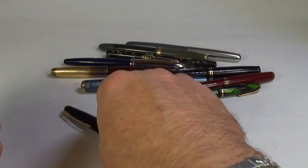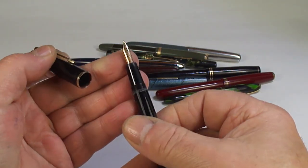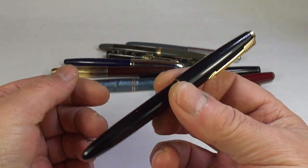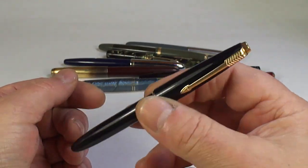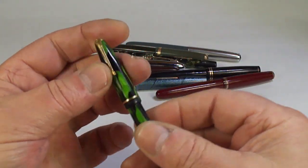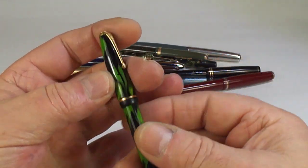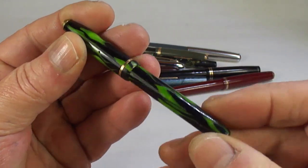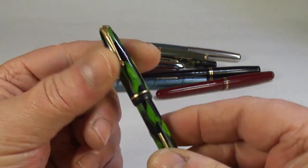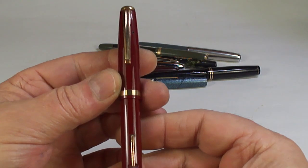This looks like a Parker Slimfold — not my favorite pens, but there are people that will enjoy it. And what looks like a little Conway Stewart Dinky — again, we've found quite a few of these lately in this candle flame pattern.